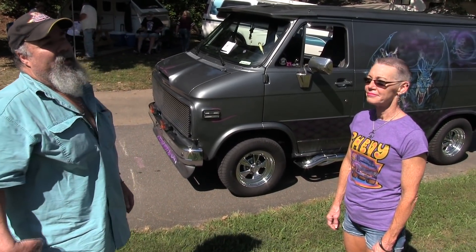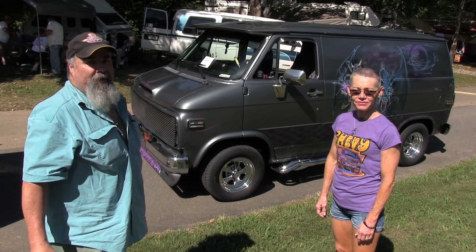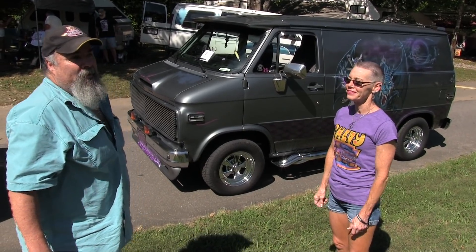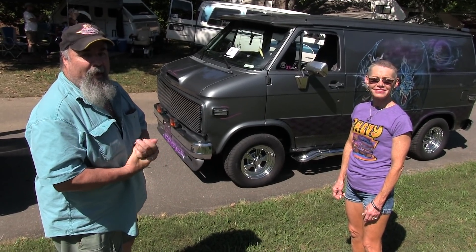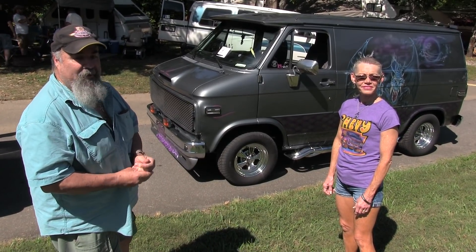We've done it in our style. My wife, I, and my son have done pretty much everything on the van except for the airbrush work. We did design the art though. The artwork is my design, done by a gentleman named Carlos Montoya out of Elizabethan, Tennessee. He does very good airbrush work and is very reasonable.